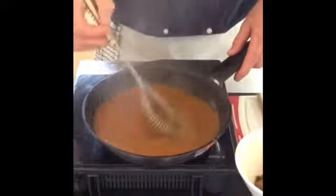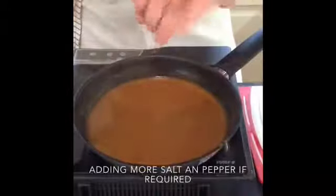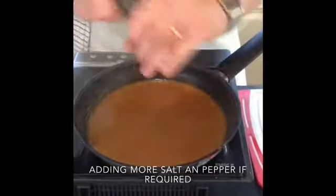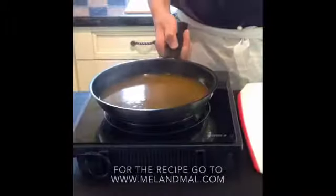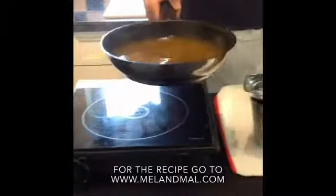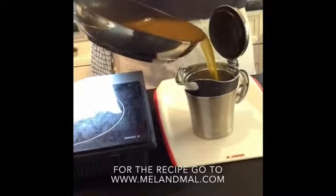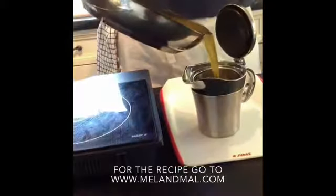Just to give a nice finish, add a good knob of butter and with a whisk, whisk this in. Test for seasoning — I think I need a little bit more black pepper in there. Stir that in, and then finally transfer this to the Judge Thermo sauce pot.